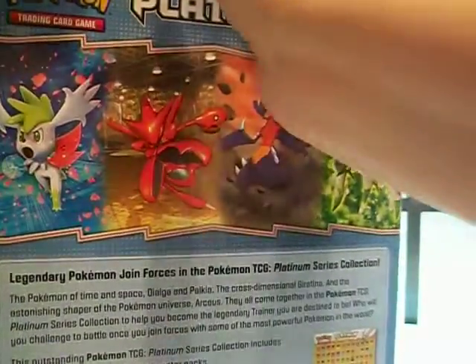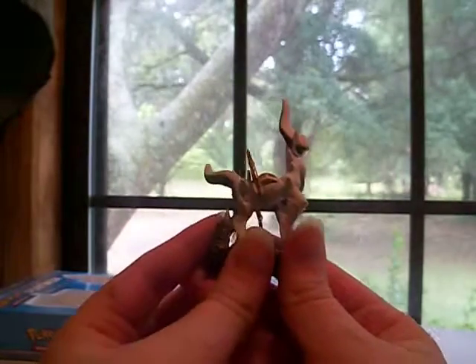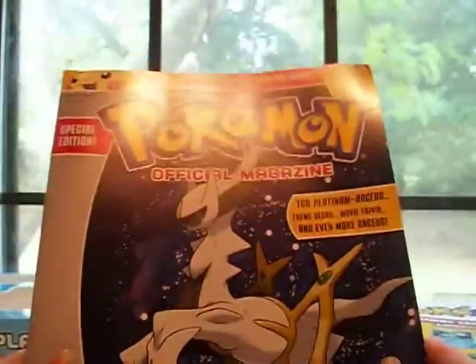This box comes with five packs, three promos, a magazine I think, and a poster. I don't want to leave these promos in the package. Sorry for the quality — I really just didn't want to use my phone. I think this poster is one I got from the other box I had. The packs are two Platinum Arceus, Supreme Victors, Rising Rivals, and Platinum Base. I'll probably open the Arceus packs first.